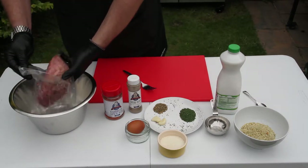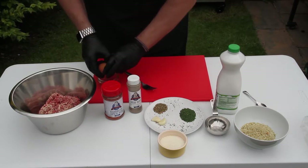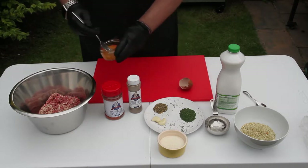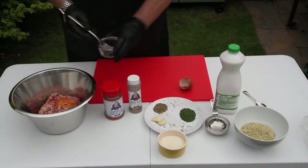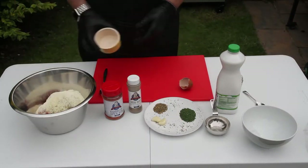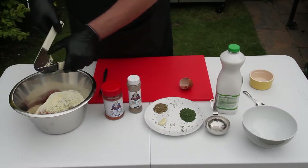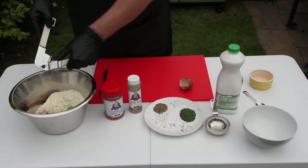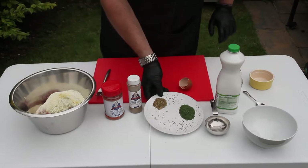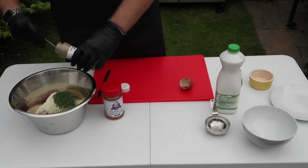Start by adding the mince to a large bowl, lightly beat the egg and put that in as well. In go the breadcrumbs and the cheese, crushing the garlic, and add the herbs. Now, and this is where the magic happens, add 2 teaspoons of Dixie Dust.